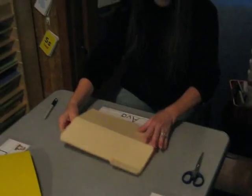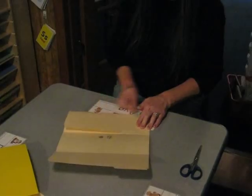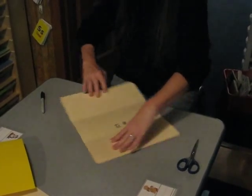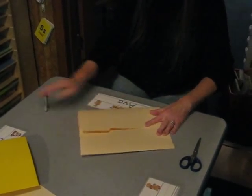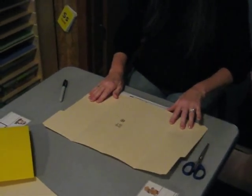We're going to take the file folder, bring it into the middle, the first side, crease it, turn it around again. We're going to bring this side in, crease it really good so it's got a nice crease when you open it.